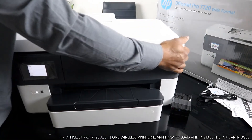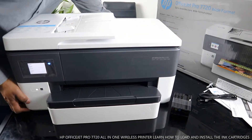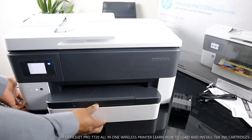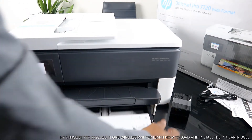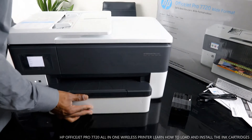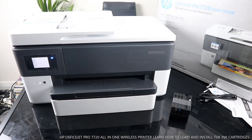This printer supports multi-page sizes up to A3. You can see that various paper sizes go right here. Now let's go ahead and connect this printer.